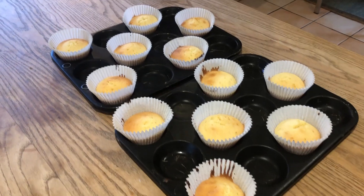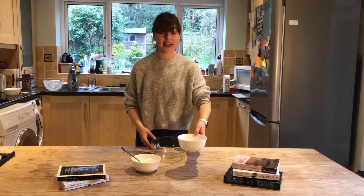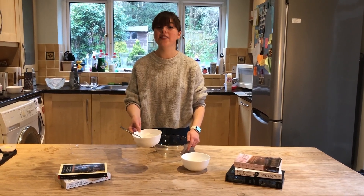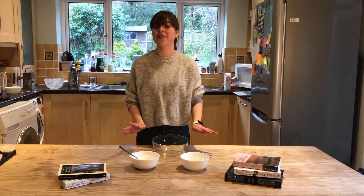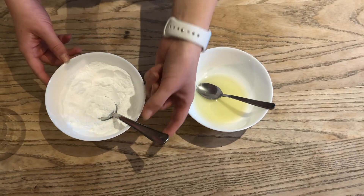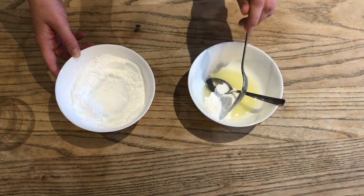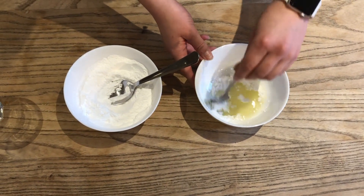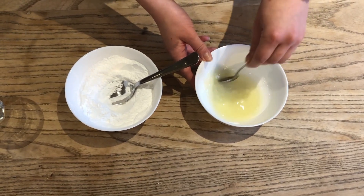Now that the cupcakes are out of the oven, we're going to get started making the icing. For this, you'll need the lemon juice from the lemon from earlier and about 160 grams of icing sugar. We're going to add the icing sugar to the lemon juice and then mix together, making sure that we don't have too much icing sugar and that we want it to be quite a thick texture.